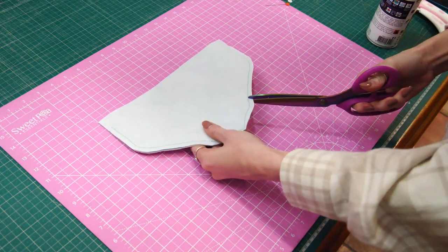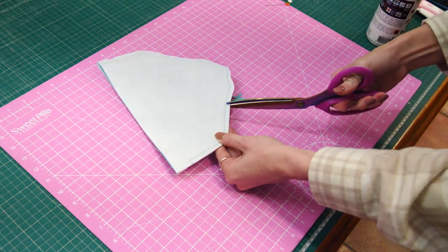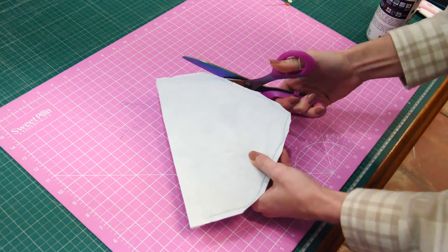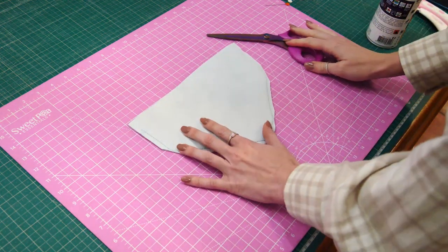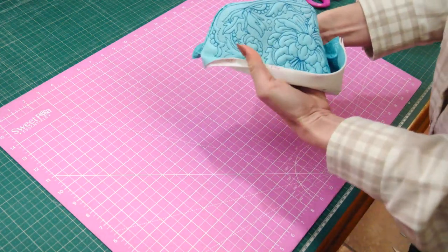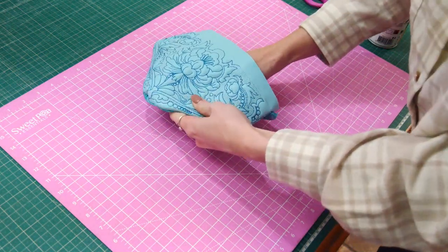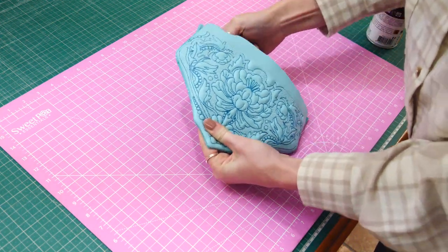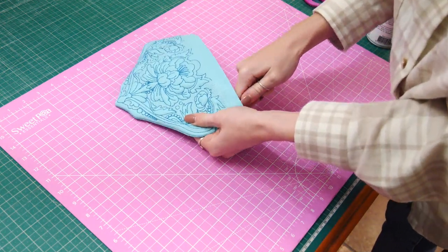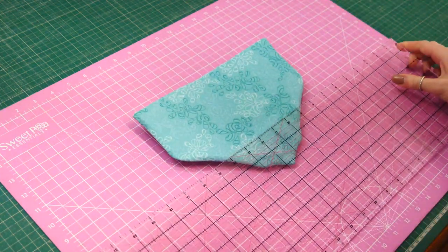Let's clip into our curves. We're going to remove the point and clip into our curves. You can clip more if you wish, and reduce any of the bulk around those tight curves. Turn through and push our edges out. Poke the edges out and run the edge around the seam. This turner has got a little ball on the end — it's actually an embossing tool, and it works very well for pushing out PU edges.